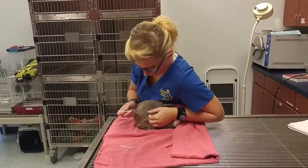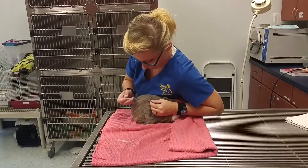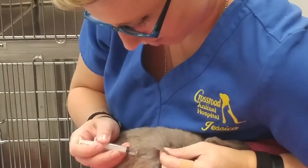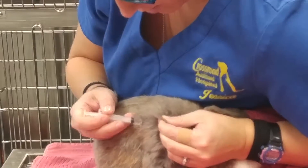Alright, so we're going to go ahead and do this. I'm going to kind of go over the back, make a little tent, slip, poke into the skin.